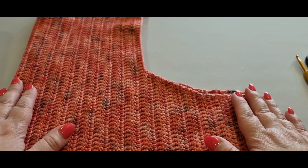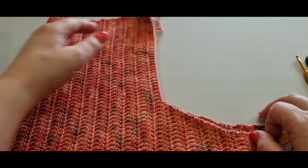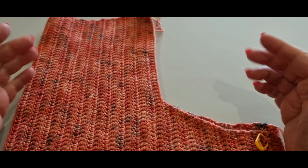I'm going to let you get started creating part three, the final part of the back of your vest.